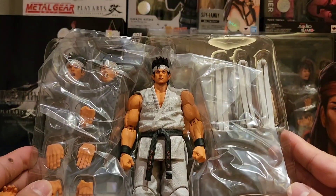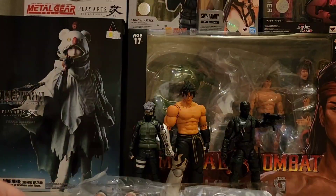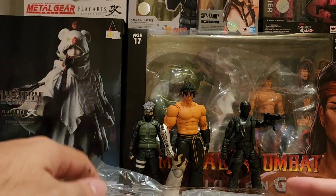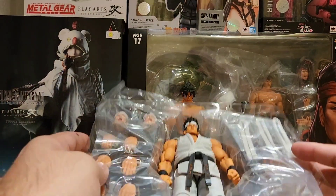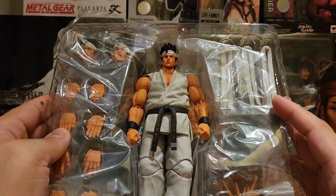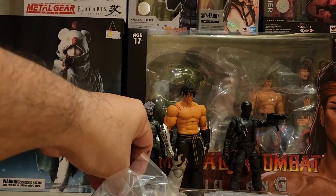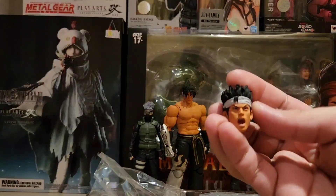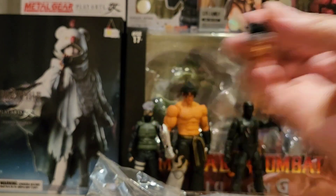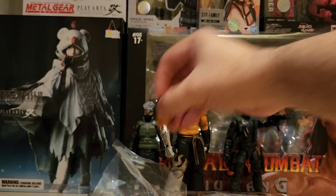Ayan yung figure — nahulog yung hands, so set up natin. Nasa hotel tayo ngayon so far from home. Tapos ito yung slightly screaming head niya.